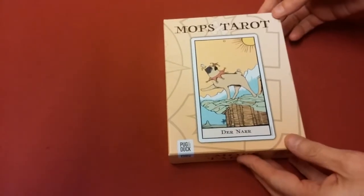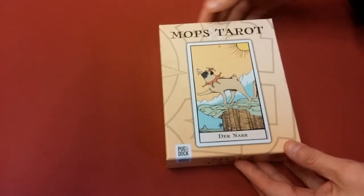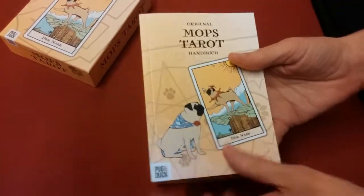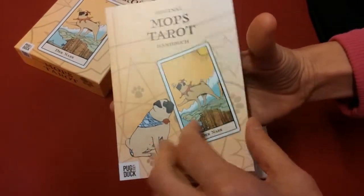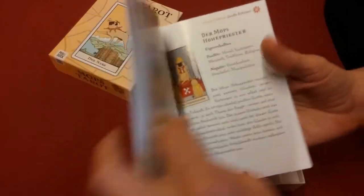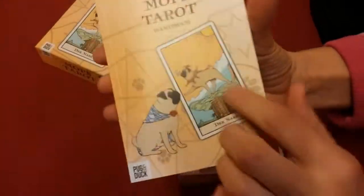Today we have the Mops Tarot. Mops in German is actually pug, so I just want to do a quick flip through of this tarot for anybody who's a pug lover. This tarot deck is all about pugs. You can see the book is in color, it has all the major and minor arcana with a description, and it is all in German.